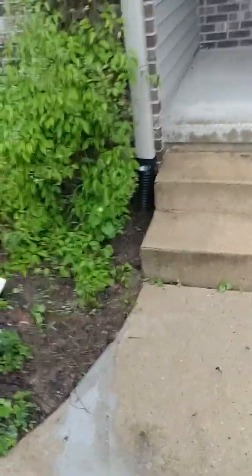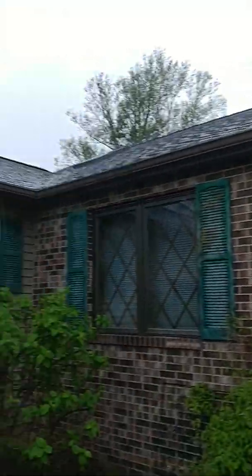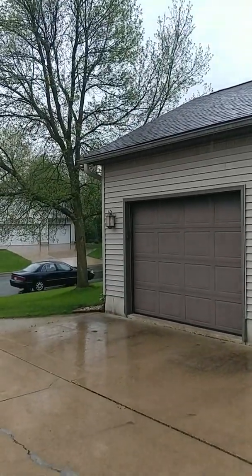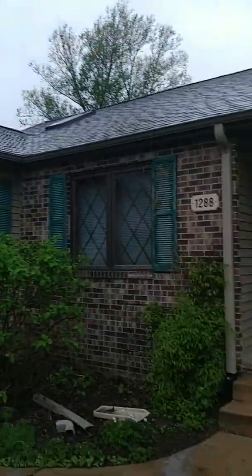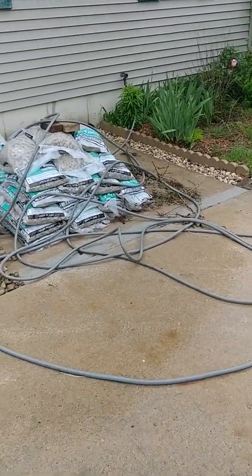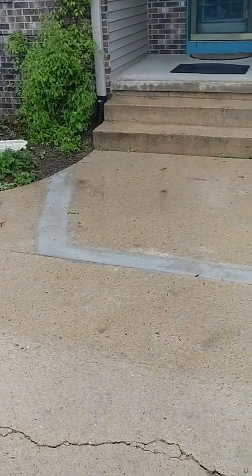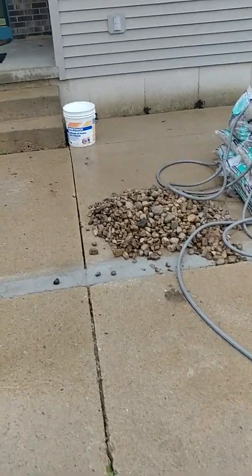The first one I did was this one, where I had to add a gutter because I had a lot of roof going into this gutter and it all used to go into that downspout right there. It overflowed pretty easily, so I added this. Then I was getting ice and all kinds of sump pump issues on the driveway because of all the water there.